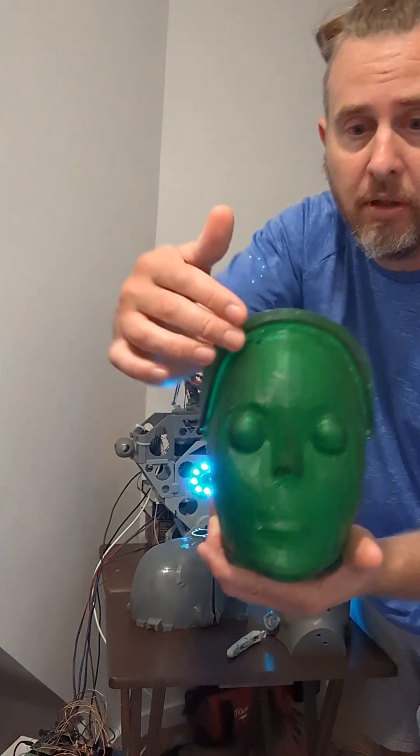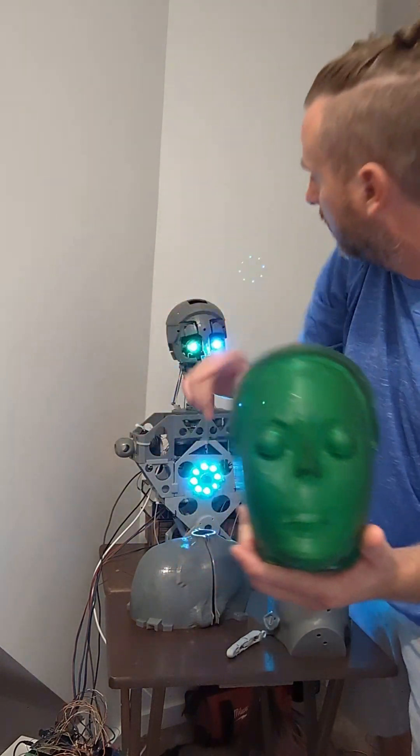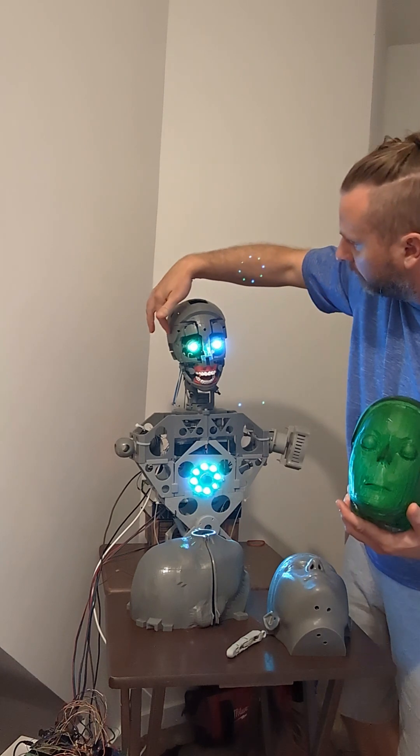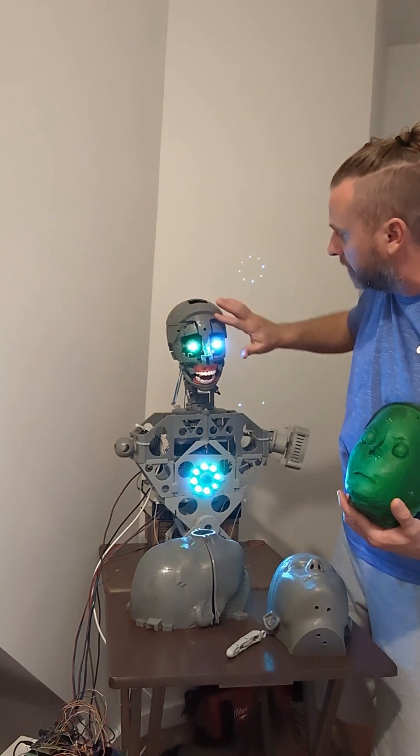The silicone skin is only going to go along the outer part. The rest is going to be robotic. If you look in here on her head, right along here, okay down here — this is where the silicone skin is going to go.